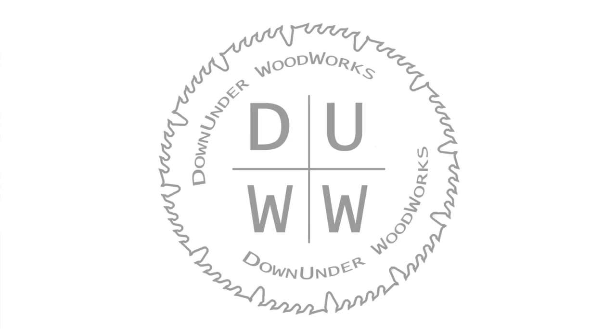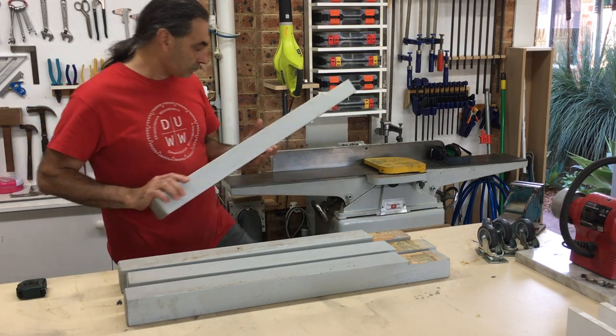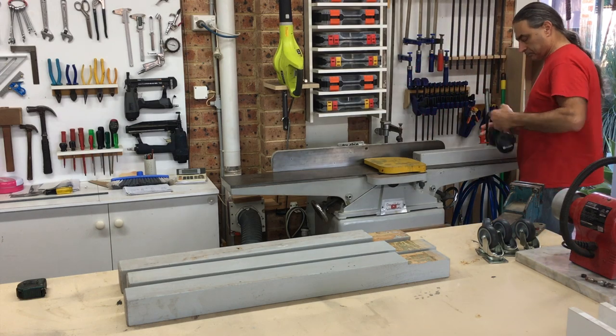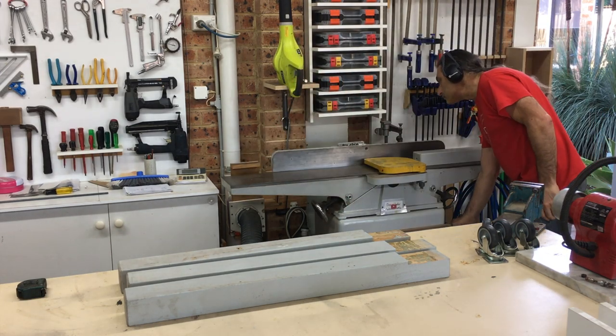G'day, welcome to Dan of the Woodworks. In this video I set myself a challenge to build a project completely from scrap wood, leftovers, or off-cuts — and I did manage to do that. I built myself a mobile flip top tool cart. I set myself a challenge for this project which I managed to achieve, and that was to only use wood I already had in the workshop for the entire build.